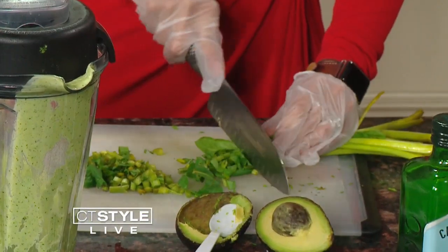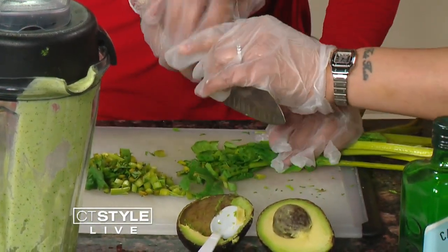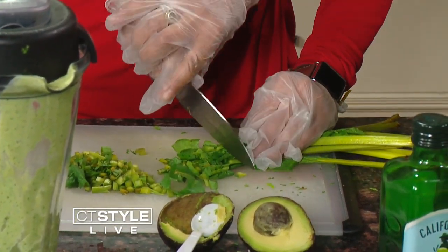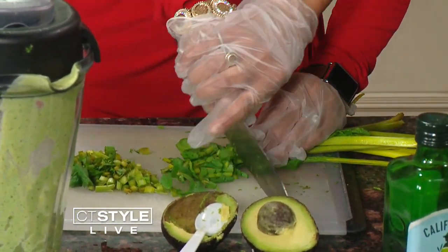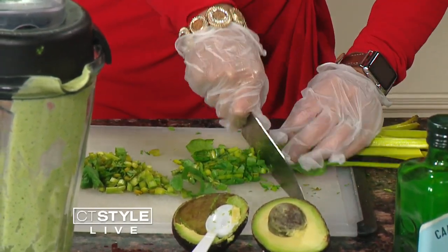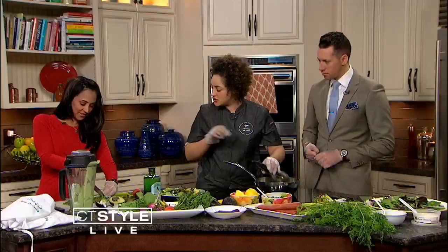What does it taste like though? So I'm going to fix your knife skills a little bit. I have no knife skills. Pinch it like a firm handshake. Start with the point and push. Get your fingers out of the way and push them back. Class is in session right now. This is much easier. It's letting the knife do the work.